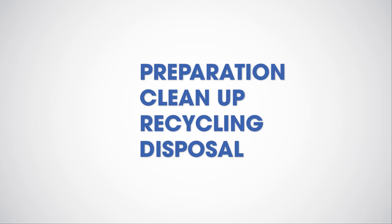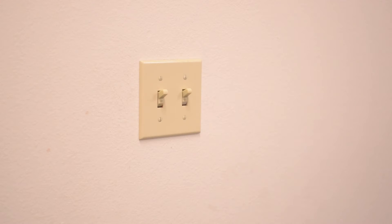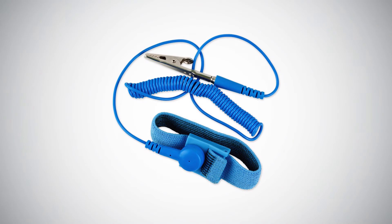Remember that every energy project starts with preparation and includes proper cleanup, recycling, and disposal. First, make sure the power to the fixture is turned off. You'll also want to wear an ESD bracelet or gloves and avoid touching the LED light engine during installation.